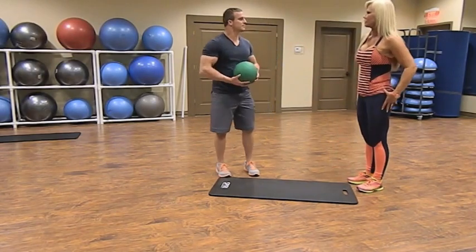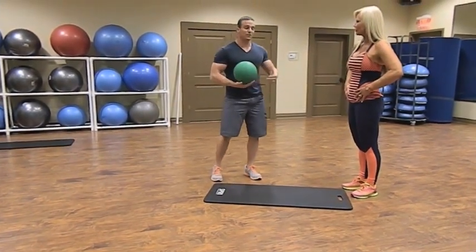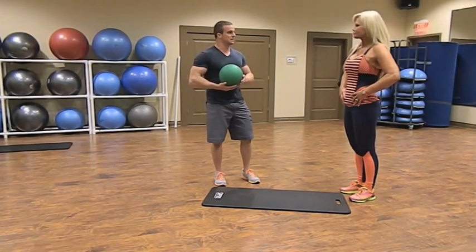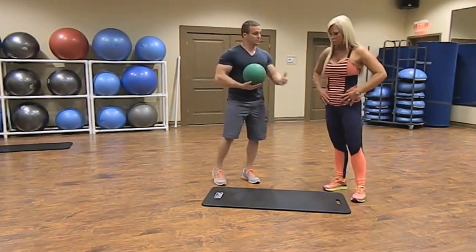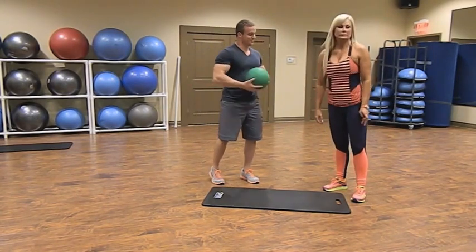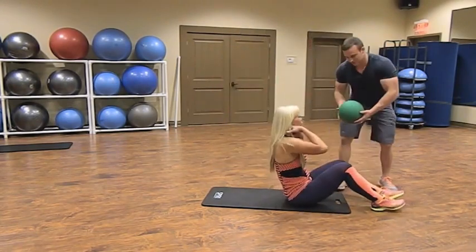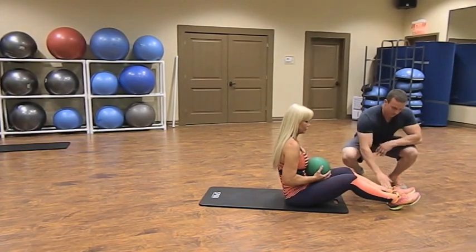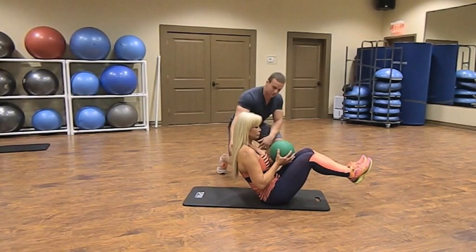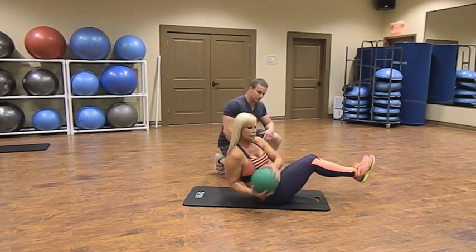Now that we have our glutes out of the way, we're going to move to abdominals. We've worked our legs and want to give those larger muscle groups a chance to relax. Next we're going to hit some medicine ball side twists on the mat. We'll be seated, feet off the ground, leaning back slightly, keeping good posture — chest up — and hit a side twist right to left.